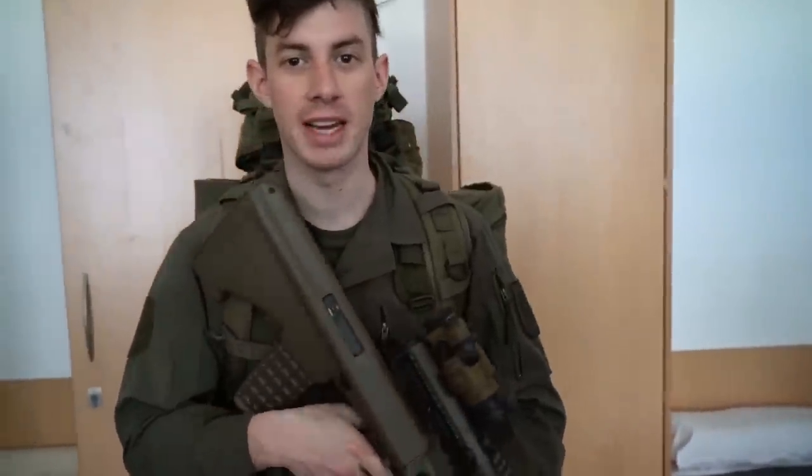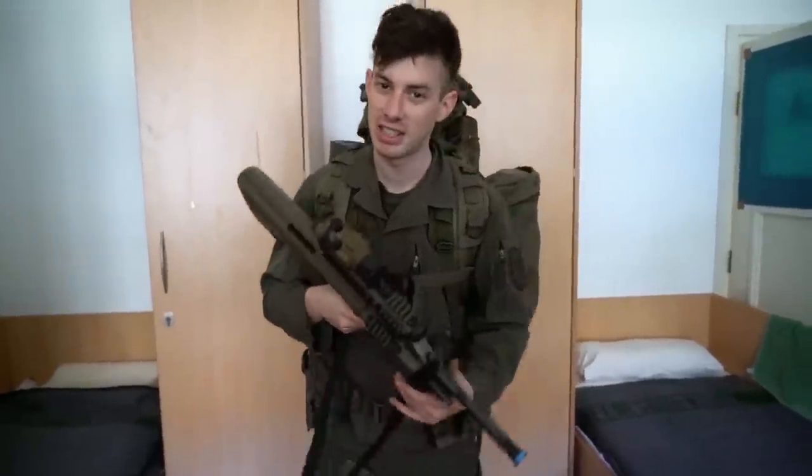I'm getting ready for the first battle training. I will bring the STG 77, STG 69, and also my Glock.